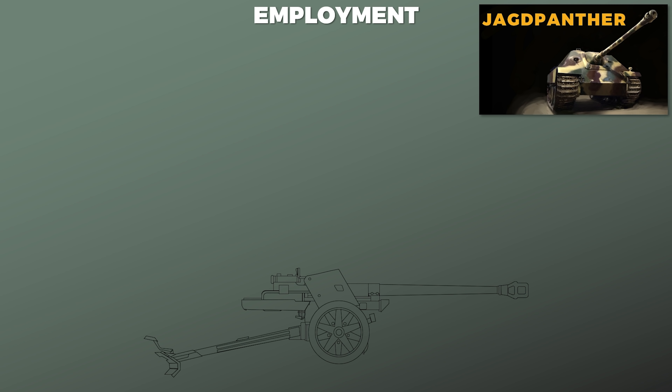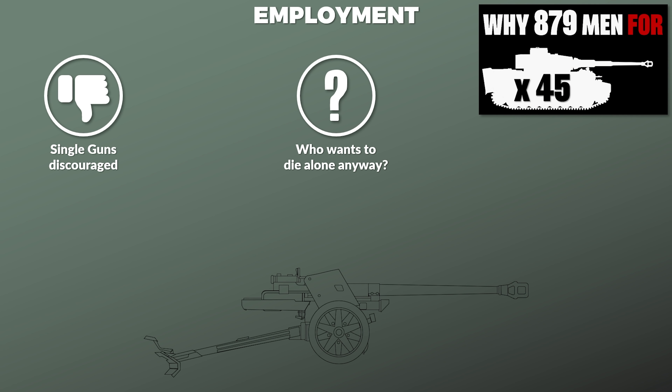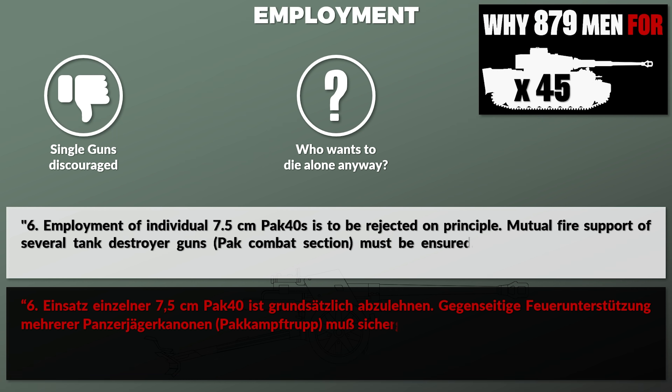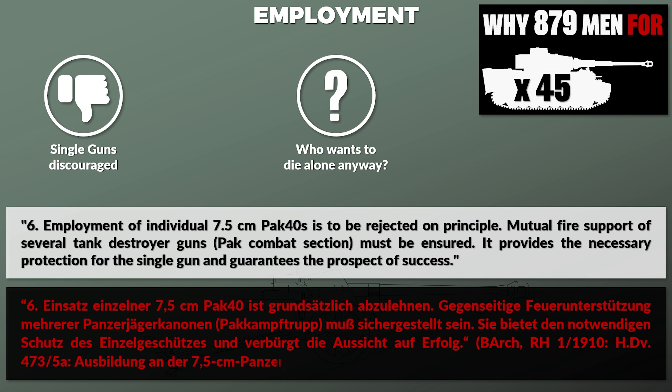Additionally, such a position could also prevent the enemy's other weapons from engaging during the duel between the PAK and the enemy tank. Similarly to statements in the German Panzer and especially Jagdpanzer regulations, the employment of single guns was discouraged — as war is a team effort. The regulation notes: 'Employment of individual 7.5 cm PAK 40 is to be rejected on principle. Mutual fire support of several tank destroyer guns in a PAK combat section must be ensured. It provides necessary protection for the single gun and guarantees the prospect of success.'